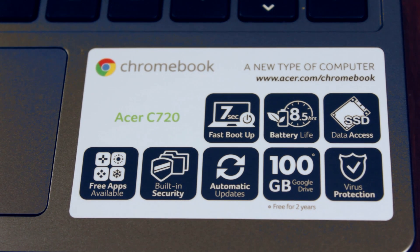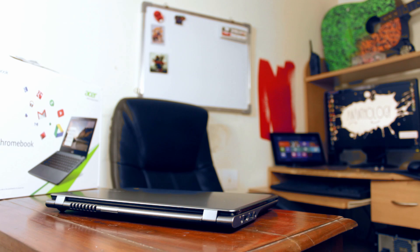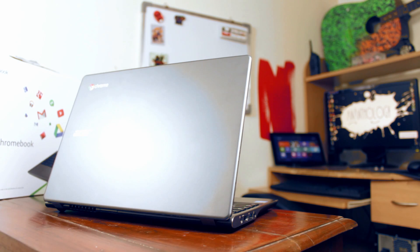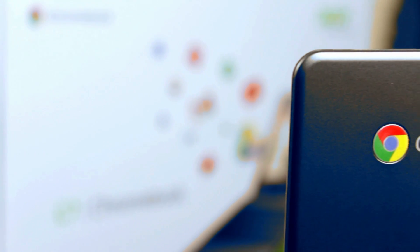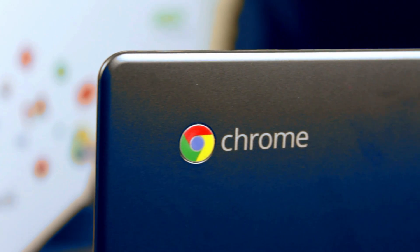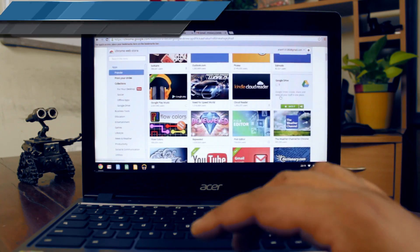With every Chromebook, you also get 100GB of cloud storage, which is available on Google Drive and is free for two years. Overall, it's a compact device but not very slim compared to some of the new Ultrabooks. The overall look is pretty pleasing. The Chrome logo on the top clearly distinguishes the device from any regular laptop, so you can tell it's a Chromebook even from a distance.